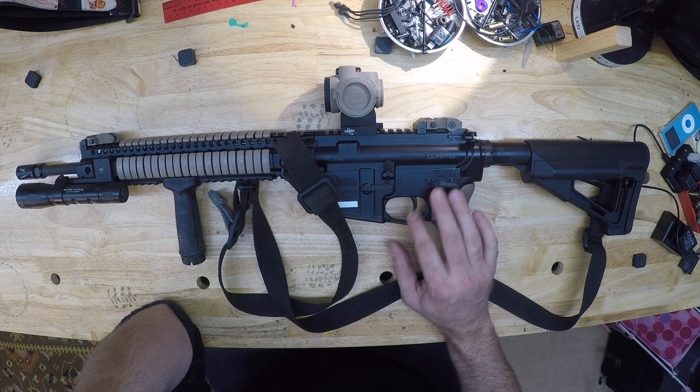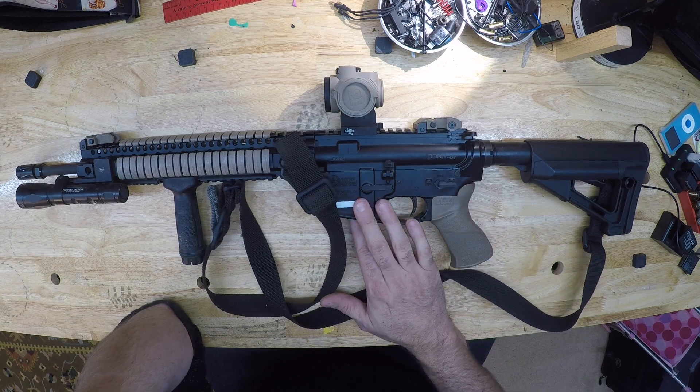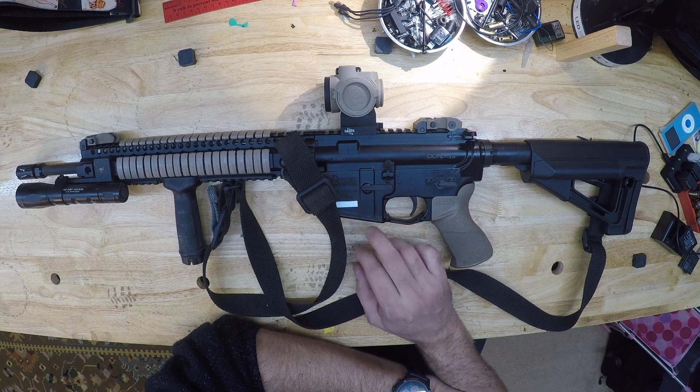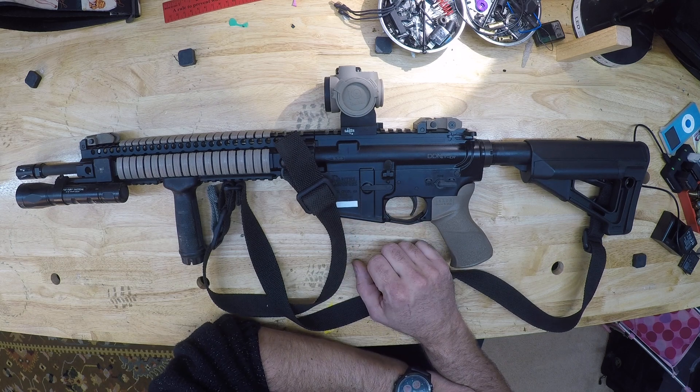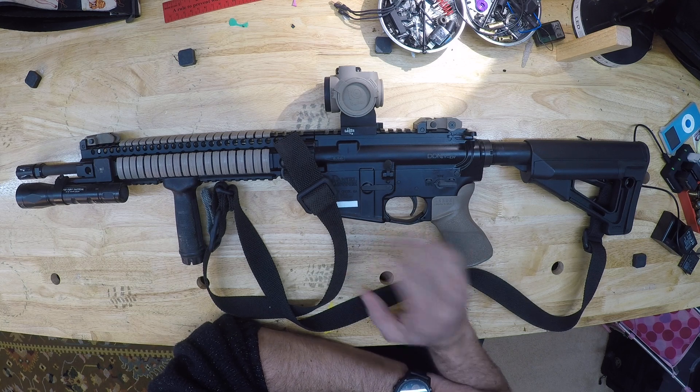Standard GI trigger, mil-spec — nothing fancy there. I run GI aluminum mags. I do have some Magpul stuff but I've started switching back over to the aluminum GI. They hold up, they last. There are guys running 20-30 year old mags and they work great.